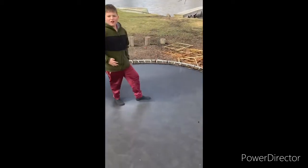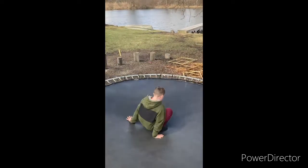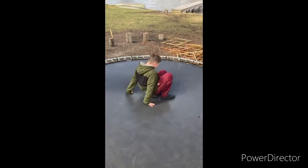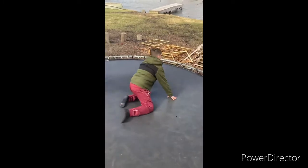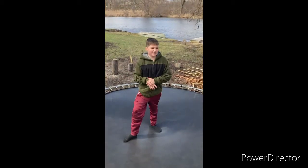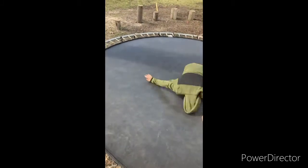Do that five times — pause the video while you do that if you need to. Now get closer and crouch like a frog, then back flip. You can see how Jacob almost hit his head there, so be careful. You want to bounce a little higher, and do five back rolls.